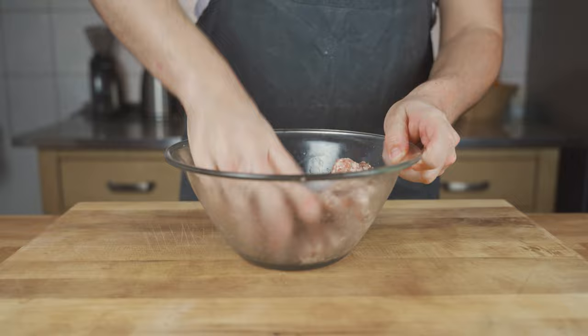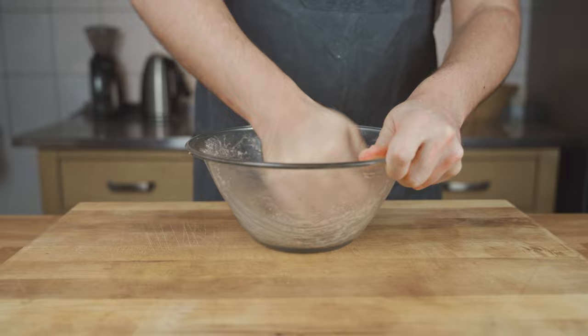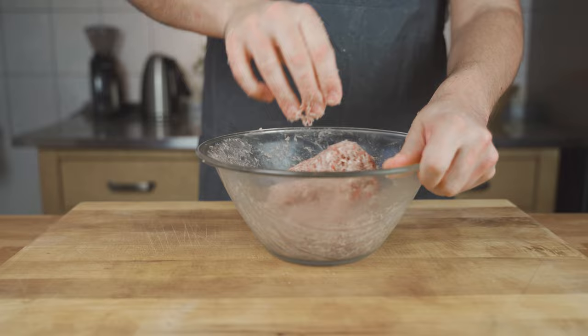Once the meat is ground through, you need to mix it together to make sure it has a nice binding, and then it's ready to fill.